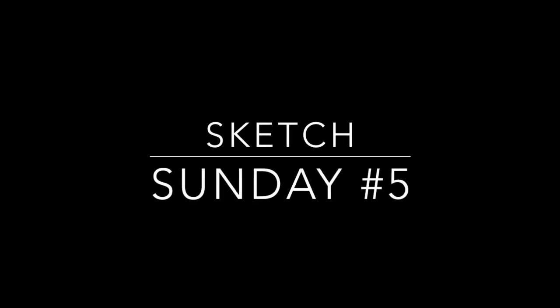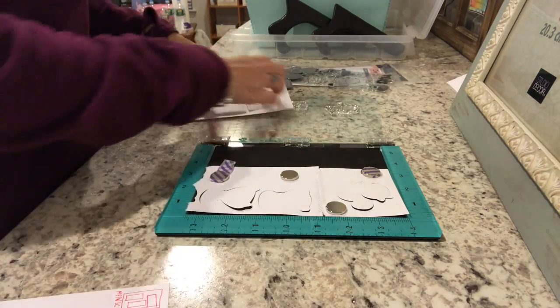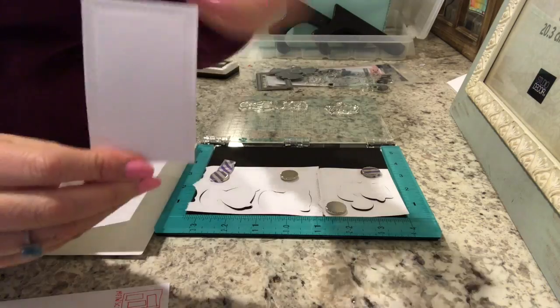Hi everyone, it's Michelle from Scrap Secrets and welcome to another Sketch Sunday video. This week's sketch comes to you from My Favorite Things and as always it will be linked down below in the more information section.